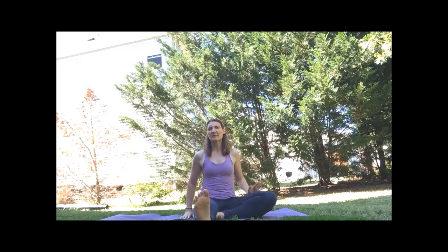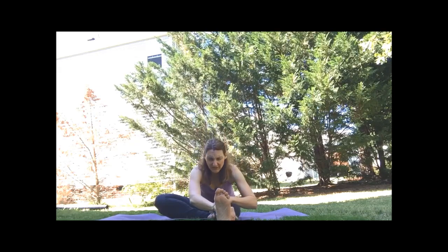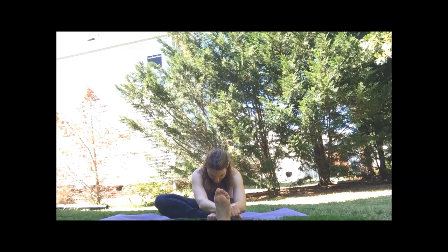And then walk yourselves up. Let's switch sides — again, use a block under either knee if you need to. Inhale, long spine. Exhale, fold at the hip. Relax the head. If you need to go a bit deeper, inhale, long spine. Exhale, fold.